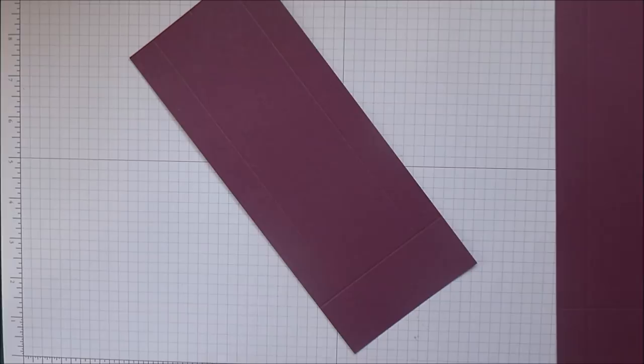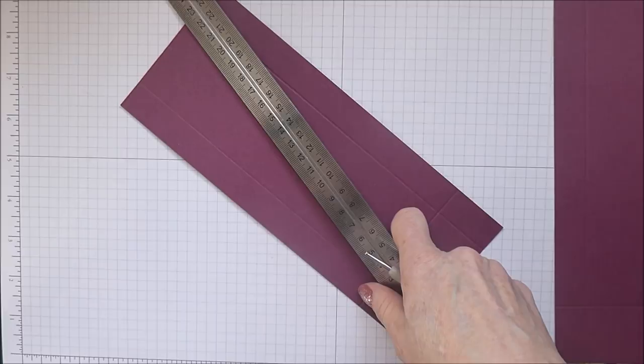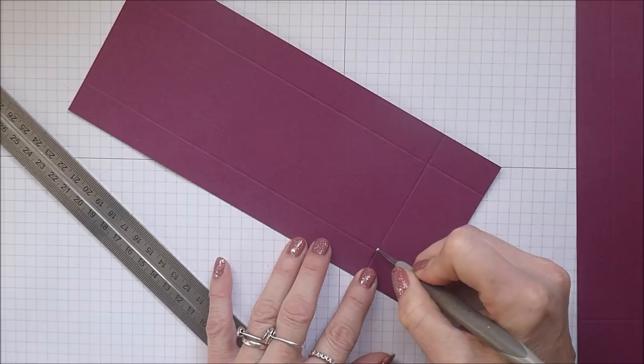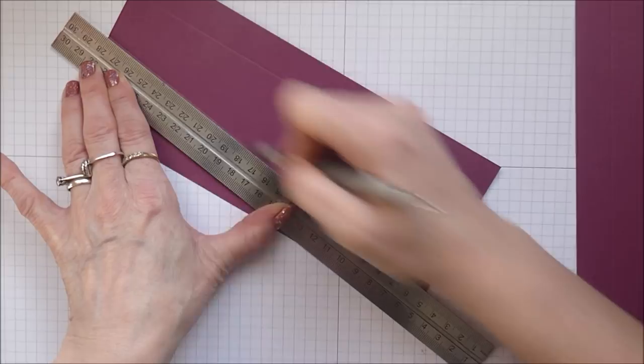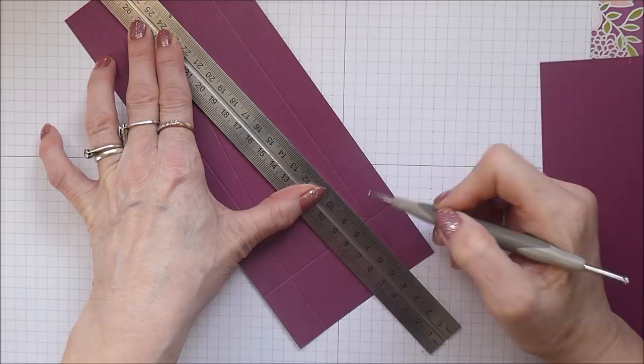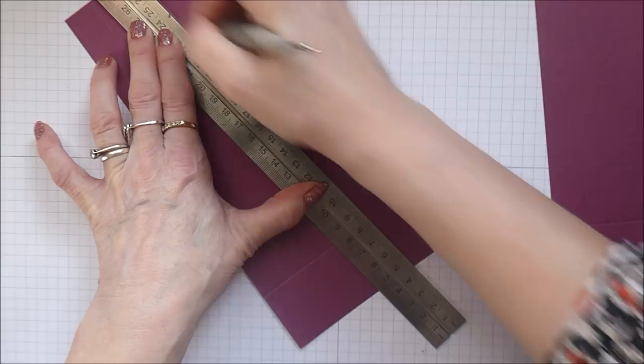This is where you're going to need a steel rule - something with a straight edge. Working on this piece first, I'm going to score from this point here to the center of the notch up here, and then back down to this corner here. Then the same with the other piece.